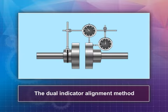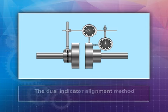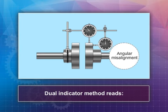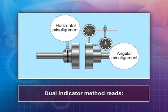The dual indicator alignment method also follows the same steps as the single indicator method. The indicator on the face of the coupling always measures angular misalignment, and the other indicator — the one on the rim of the coupling — always measures parallel misalignment.